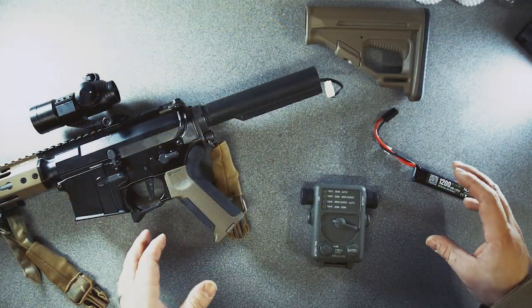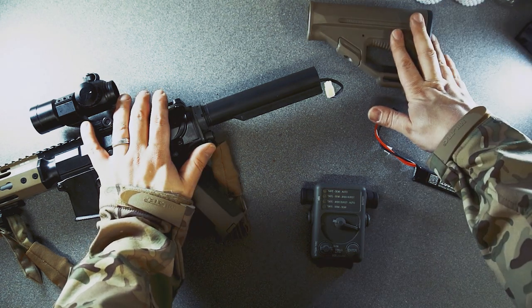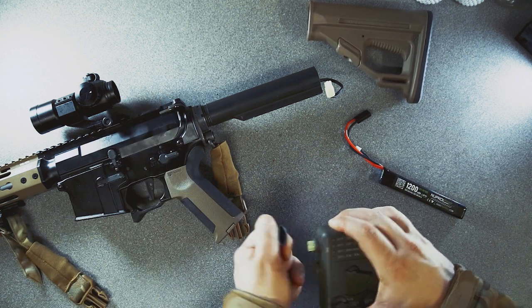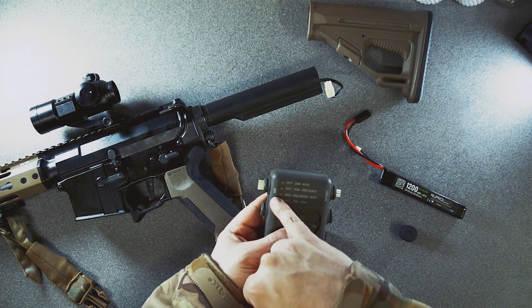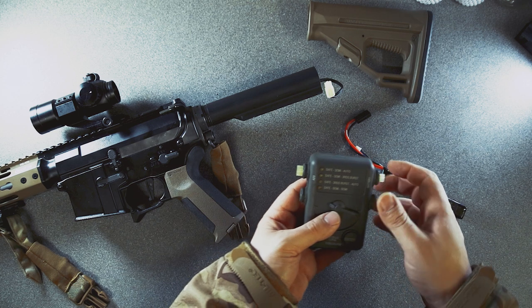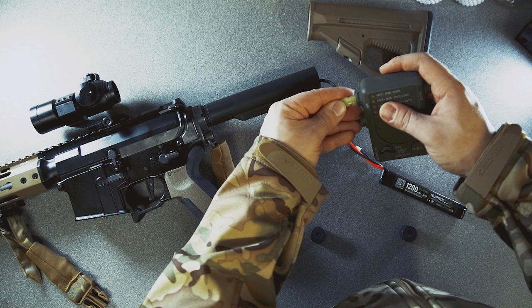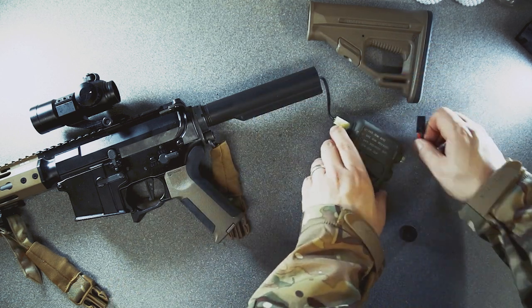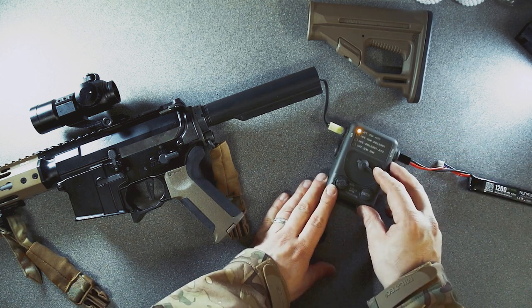So let's see how that looks. We've got all our components here. We've got our Ares Octo Arms with the stock removed, we've got a battery, and we've got our programmer. So what we want to do — take that cover off. As you can see it says 'battery' on one side and 'AEG' on the other. Nice and simple. The plugs you're very used to — just get them the right way around. Put this side in and you'll hear a beep, then you can set it to whatever program you like.